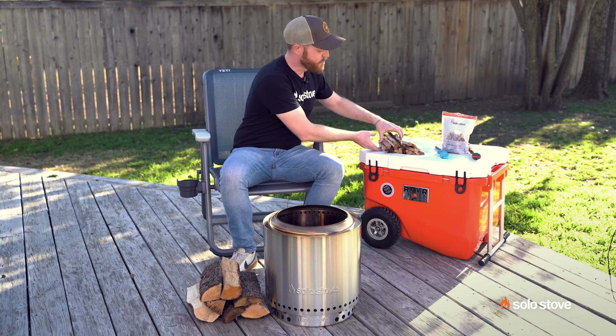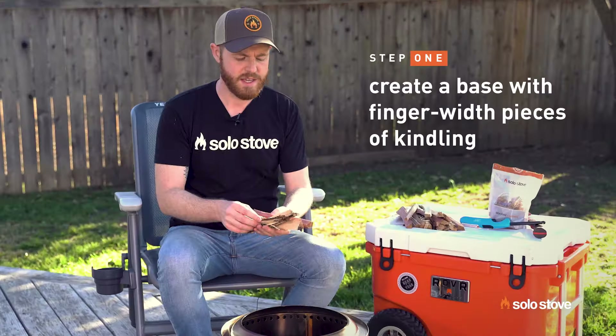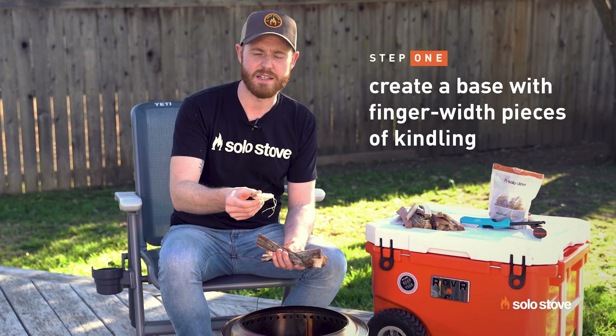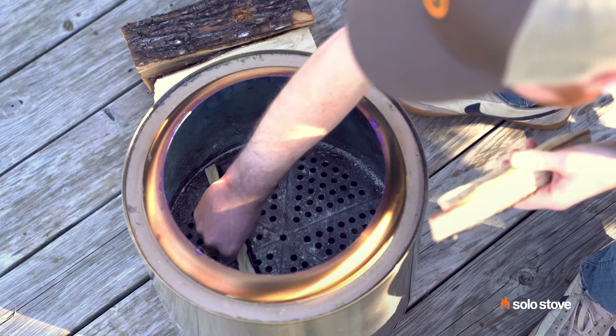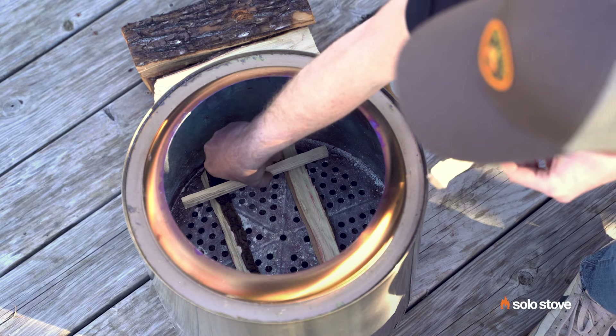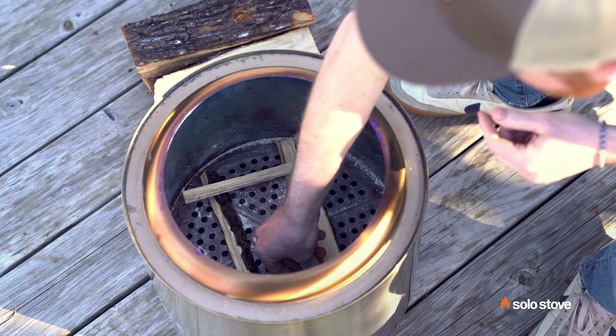First thing, I like to take our juniper firewood and chop it up into finger-width pieces. This is like pieces of kindling. And you can put these on the base of your fire pit and create a little Lincoln log type structure just like this.